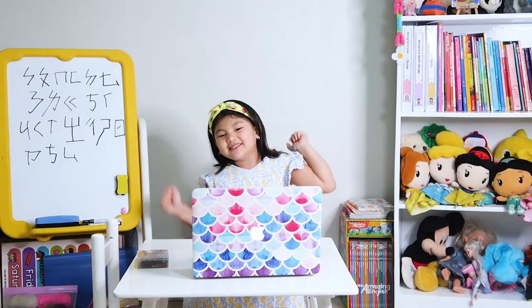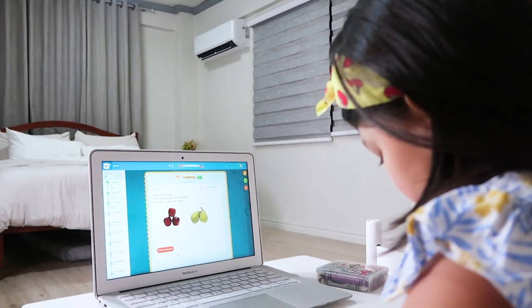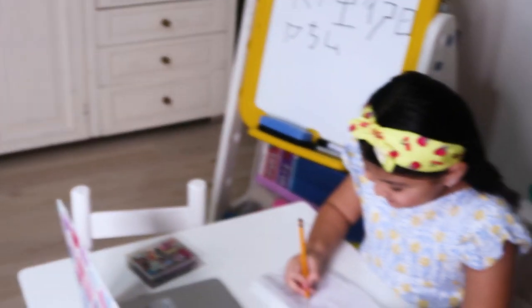It's really designed to cool faster, wider, and farther, so it cools our room quickly from corner to corner. That's why Amara is always comfortable during her online classes, even though her learning corner is at the other side of the room.